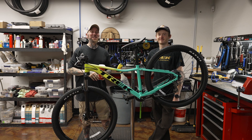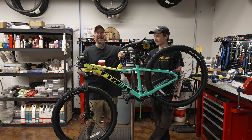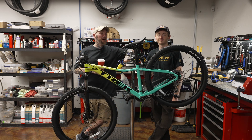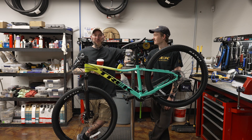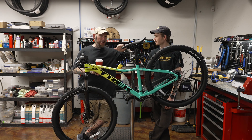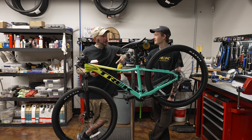Hey everybody, it's Thomas with Get Out Arizona and you are watching another fantastic, exciting, thrilling episode of Toolbox Topic. All right, we're coming to you once again from Trek Bicycle Stores of West Phoenix here in Avondale, Arizona — because it's where the cool kids hang out.